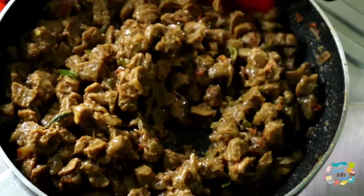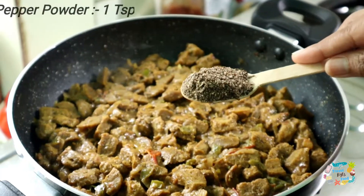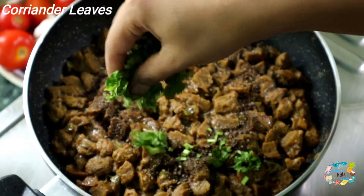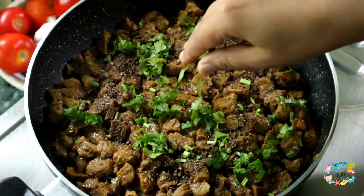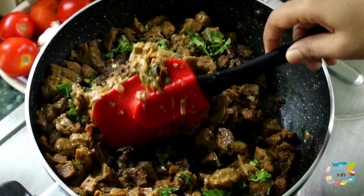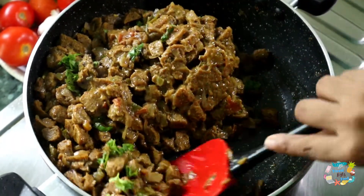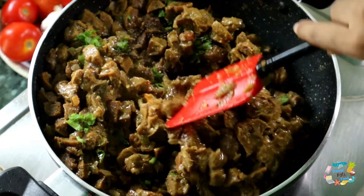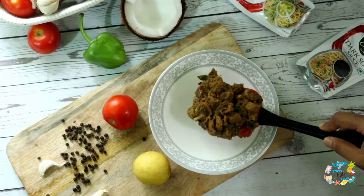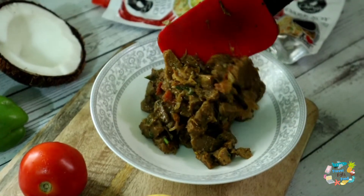Last but not least, this sauce cooks for 4 minutes. We add 1 teaspoon of soy sauce. I am going to add a little bit of the chicken roast flavor. This is a very tasty recipe for the soy pepper roast. If you add a little bit of soy pepper, it will be very tasty.